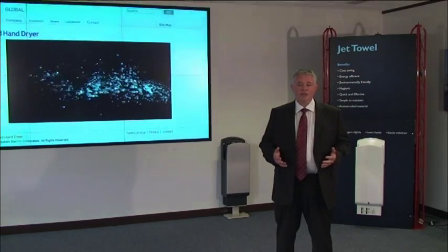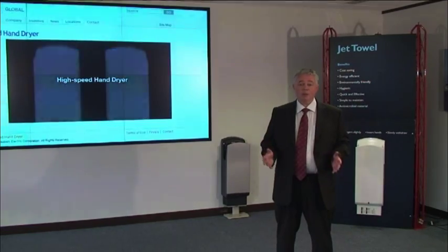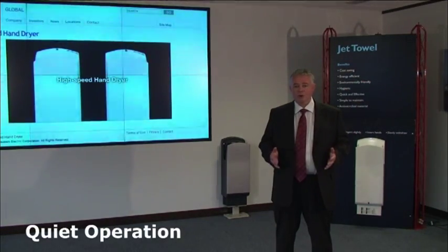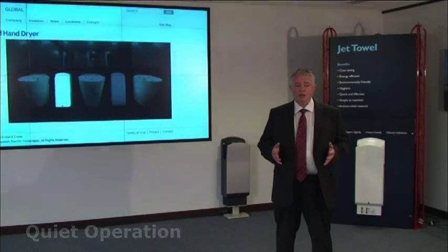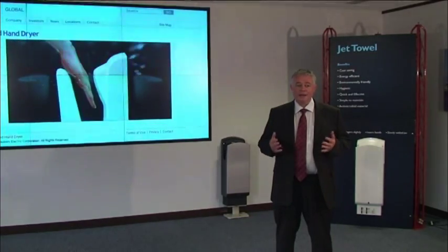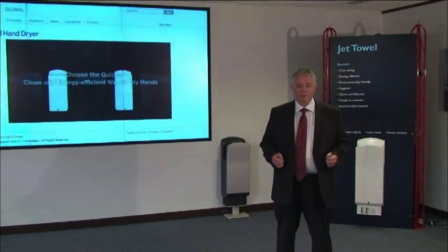When you compare the noise generated when using the JetTowel to our competitors, this happens to be one of the quietest hand dryers available. It's rated at just 59 decibels in operation. Our nearest competitor is rated at 85 decibels — that is quite a considerable noise difference.